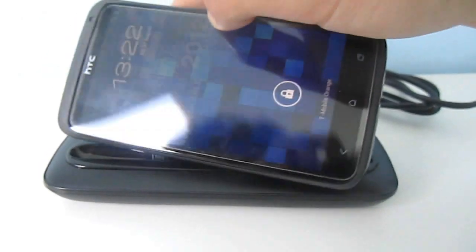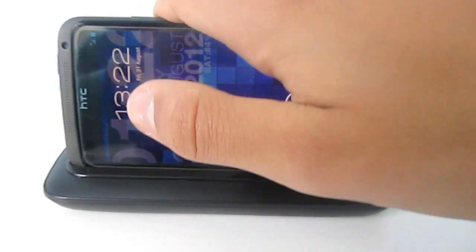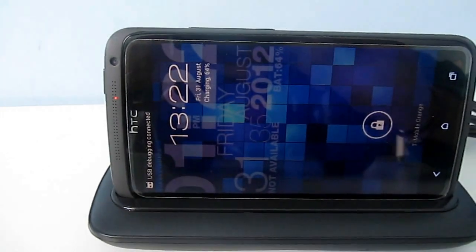It's quite fiddly, but just push down and there you go — it's now charging.